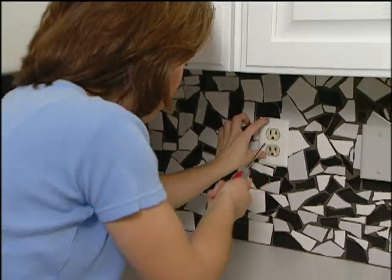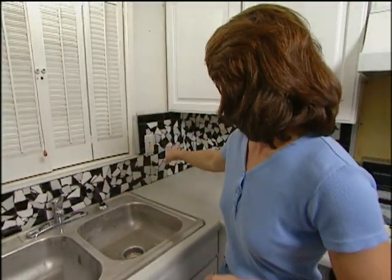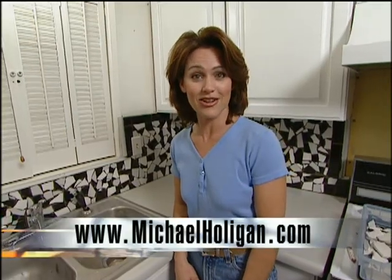This is our last switch plate and we're finished. We spent right about $70 for this project, but you could spend more or less depending on the size of your project and the tiles that you choose. You can see that we've really added some color to this otherwise dull gray backsplash. If you would like more information on this project or others, contact us on the internet at michaelhalligan.com.